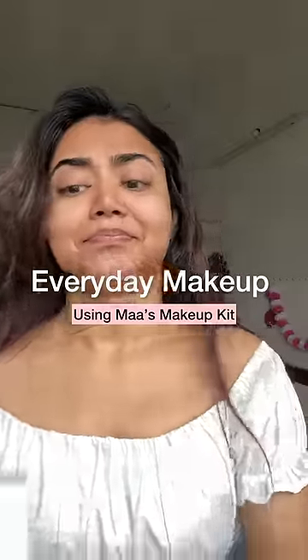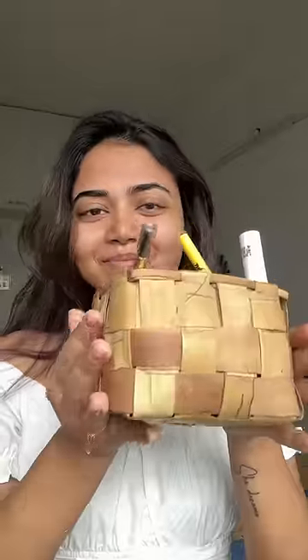Hi guys, let's do makeup today using my mom's makeup kit. This is Pooja Flower or Pera Packet — there is mom's makeup.